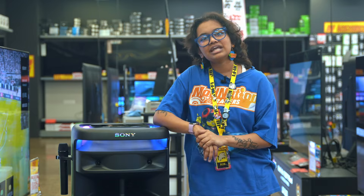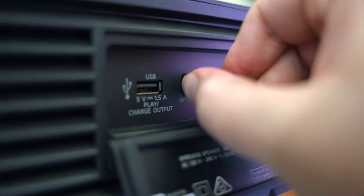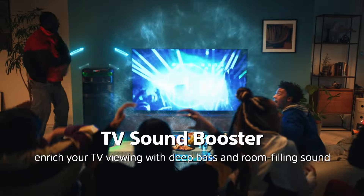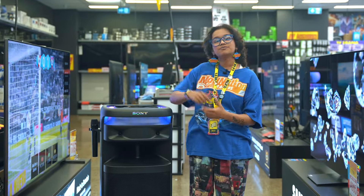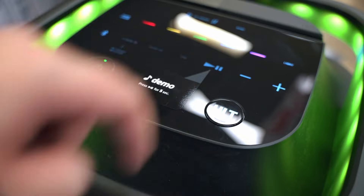And when you're not partying, the included cable helps you connect it to your TV to enhance the bass of whatever you're watching. Like everything else in the Alt range, it has the bass boost button for when you really need to turn it up to 11.